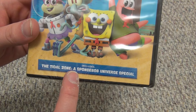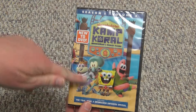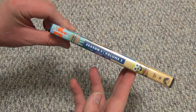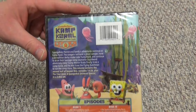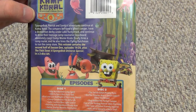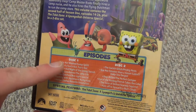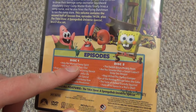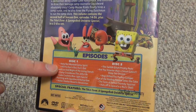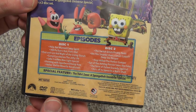It includes the title zone, a SpongeBob Universe special — I don't know what that is, but it's in there. I will say the artwork is nice, detailed and everything, so that looks pretty cool. Same with the spine — it's a two-disc set released by Paramount. Good artwork overall and a nice list of episodes on the back. One episode is called 'Help Not Wanted,' kind of a spoof on the pilot episode of SpongeBob, which is funny.